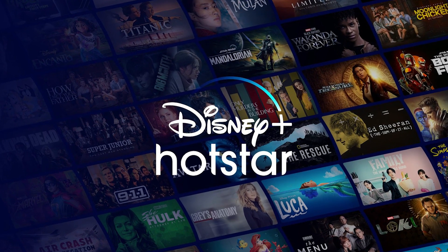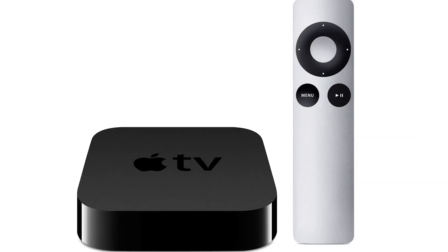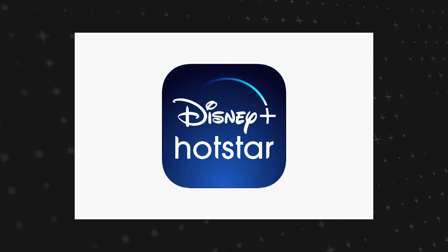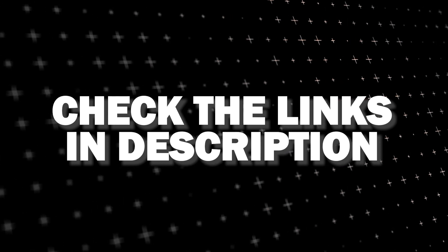If that doesn't work, then I recommend buying an affordable Roku stick, Fire Stick, or Apple TV 4K and plug that into your TV and use that as your main streaming player — you'll be able to access Disney Plus Hotstar that way. I'll put links in the description down below of where you can get one.